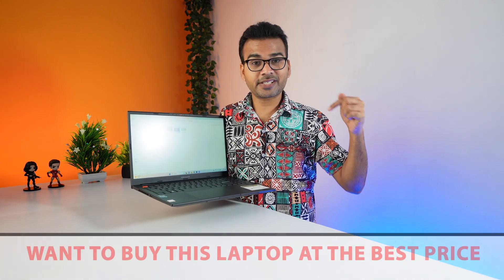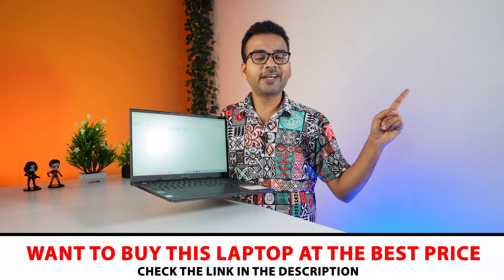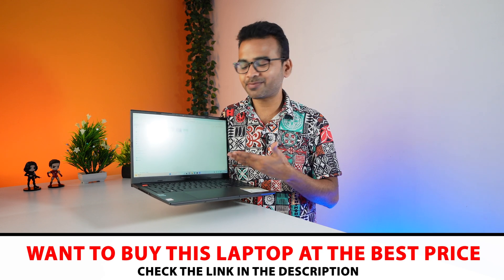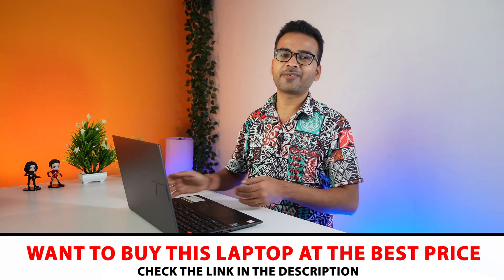That is all for today. I hope you found this video helpful — if so, please hit the like button. If you want to buy this laptop, the link is in the description below, or you can click here to buy it right now. Using my link helps the channel and gets you the best price. If you are new here, do subscribe and hit the bell icon. Thanks for watching.